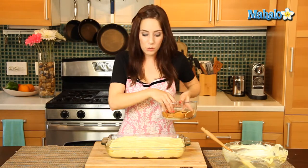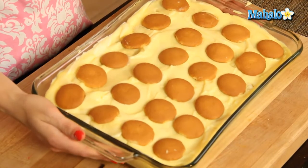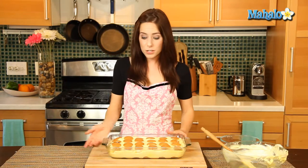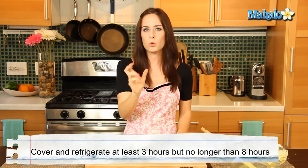Our last step is to cover the top layer with the remaining 24 Nilla wafers. Look how pretty this looks — so retro, like cute little yummy Nilla polka dots on top of your banana pudding. Now you're done. All you have to do is cover this and pop it into the refrigerator for at least three hours to let it thicken up and get cool and delicious. No more than eight hours though — your bananas will get kind of soggy and oxidized. Three to eight hours, and you are ready to serve this delicious, healthified banana pudding.